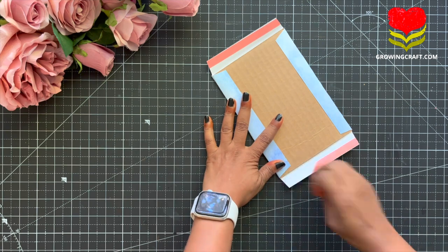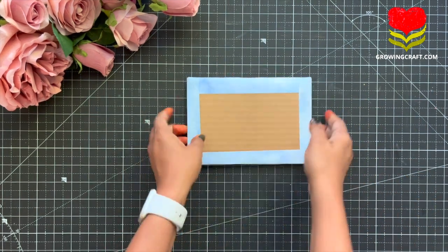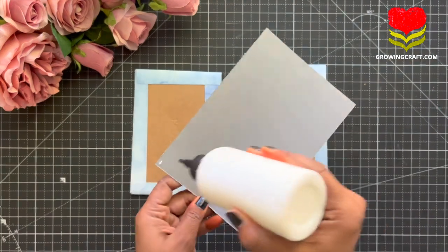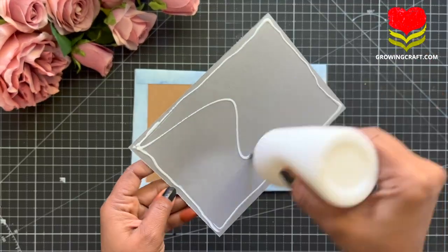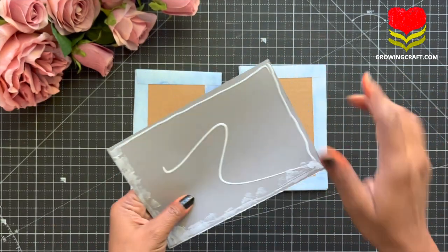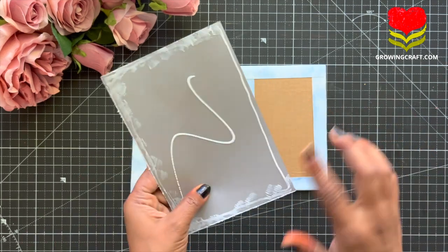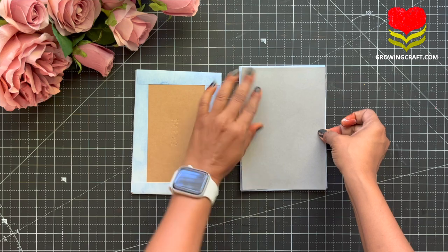This is how you make your covers — the front cover and the back cover for your scrapbook. Now once my two covers are ready, we are going to cover them up with a beautiful cardstock. Here I am using a grey color cardstock, and trust me, you can play around with covers whenever you are making your scrapbooks — even on the pages also.